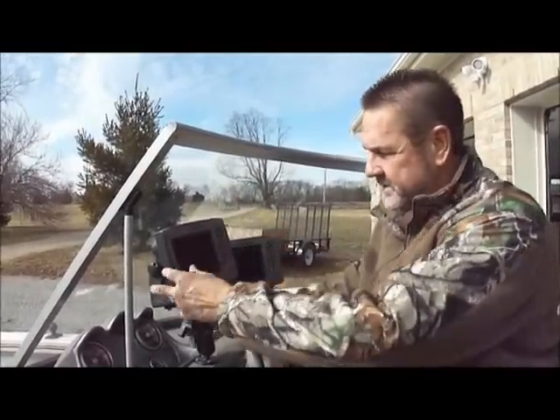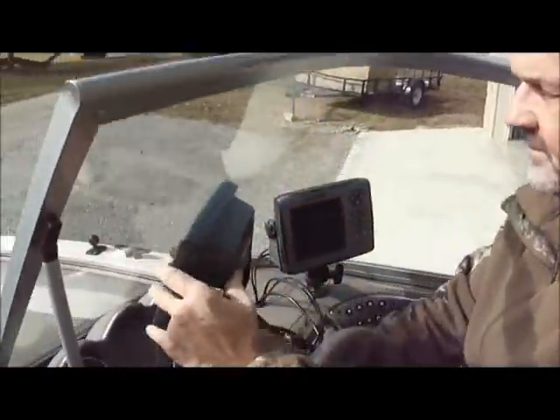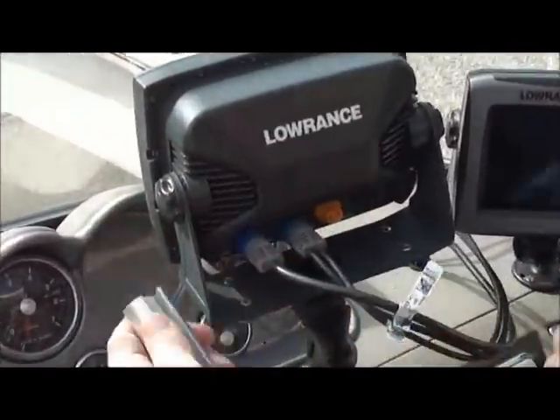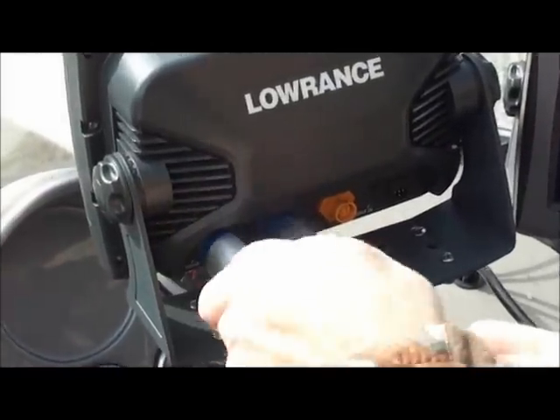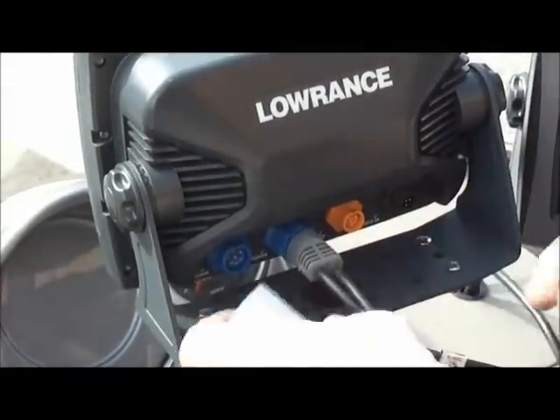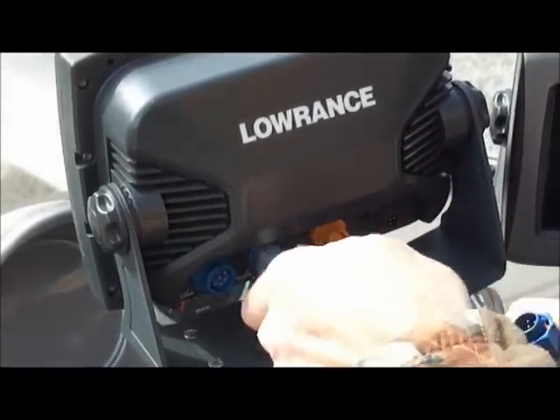Let me show you how simple this is. Just so you can get a good look at it — slide it over the cable, slide it up on the little nut up here, turn it, and there it is. It's off. In seconds, you can have this cable off without a problem in the world.